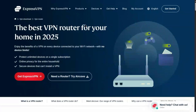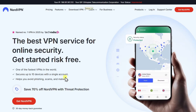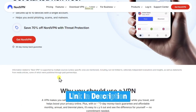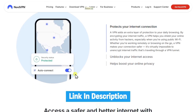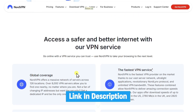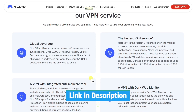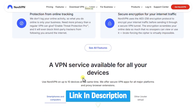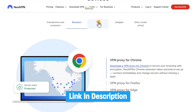ExpressVPN's great with 3,000 plus servers in 105 countries, but NordVPN is better. NordVPN offers 8,000 plus servers in 126 countries, often cheaper — plans start at $3 a month versus ExpressVPN's $8 plus. Its NordLynx protocol ensures faster streaming, CyberSec blocks ads, and NordVPN supports 10 devices versus ExpressVPN's 8, with audited no-logs privacy. Link in the description to try NordVPN at a great price.